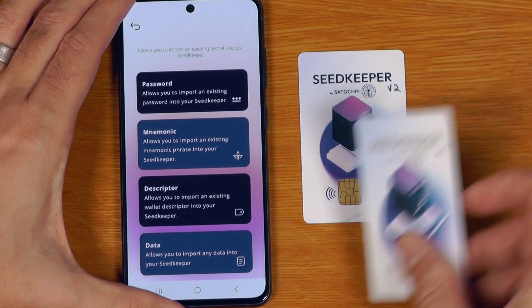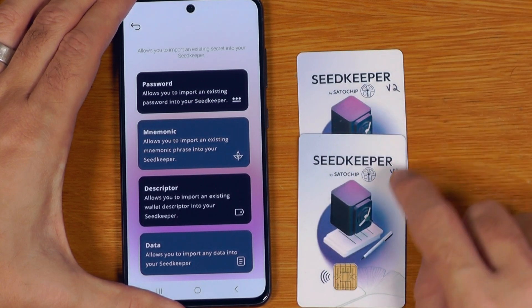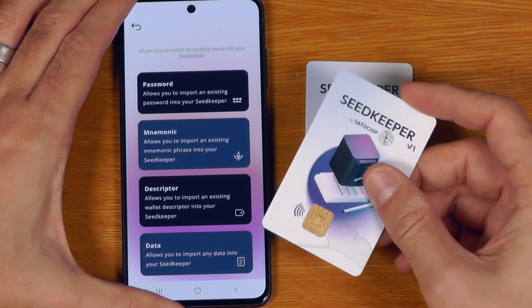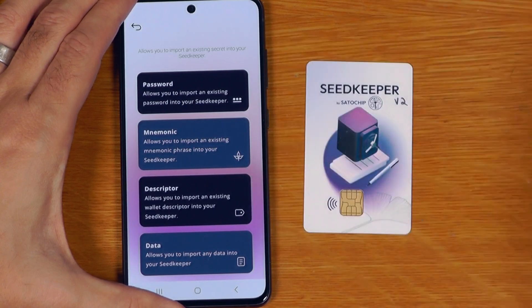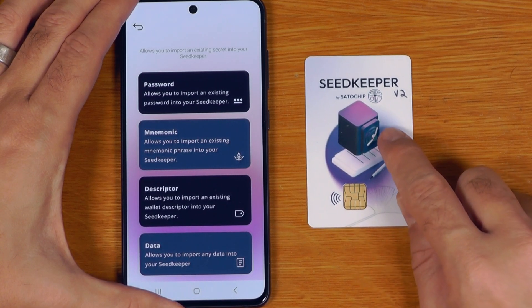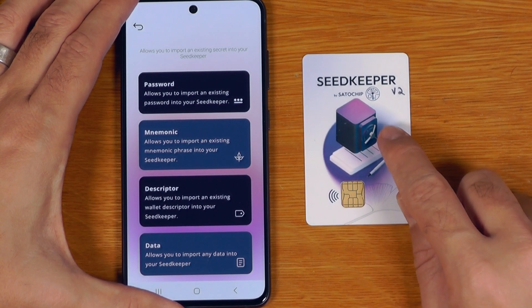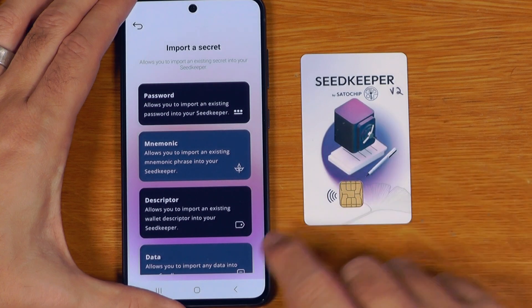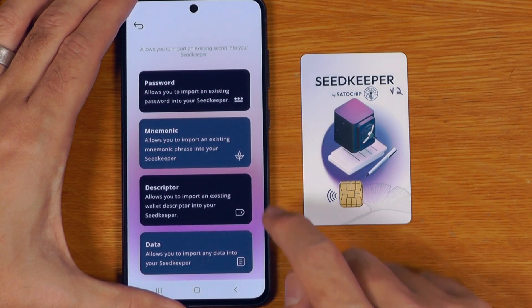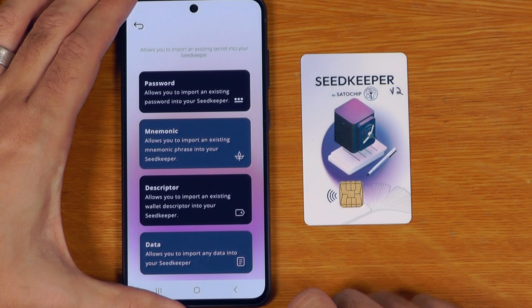One of the big improvements for the SeedKeeper version 2 cards is you can actually store longer passwords than you could with the version 1 cards. Those topped out at around 256 characters, whereas these ones can store much longer passwords. The limit of storage on the card is still four kilobytes — not huge, but more than enough for passwords, recovery phrases, wallet descriptors, or general notes.